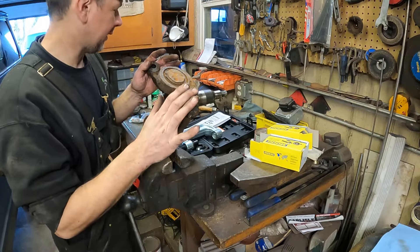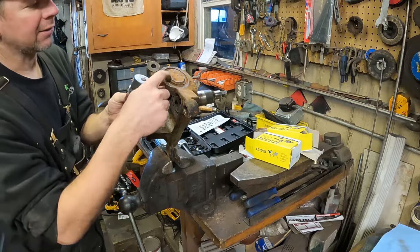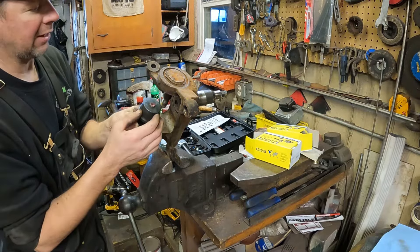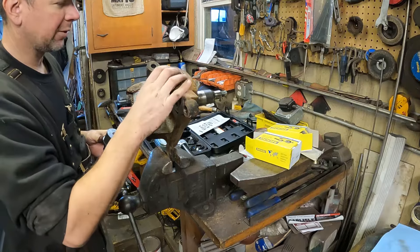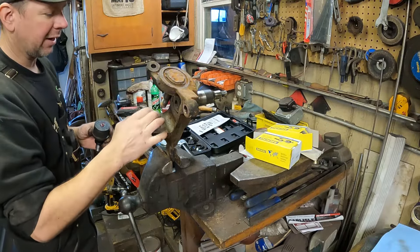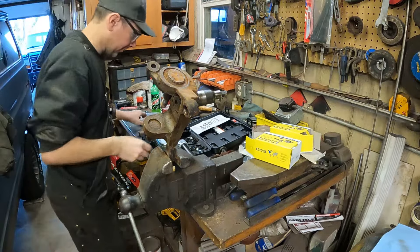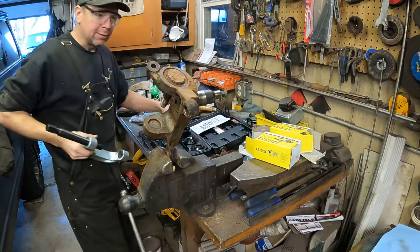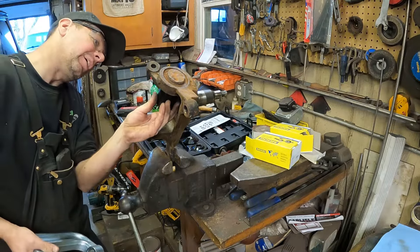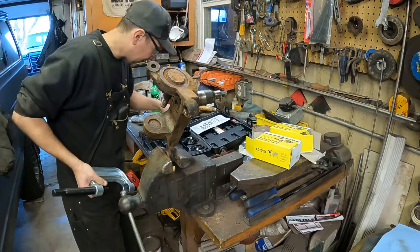We're going to press the ball joints out of the spindle. The snap ring needs to be removed, and this will drive down and out. Once the lower ball joint is out of the way, I can put the tool into the knuckle and drive out the upper ball joint. We're going to do the lower one first. Hopefully this will drive out without too much trouble. I've got to get an adapter that will fit over the ball joint.